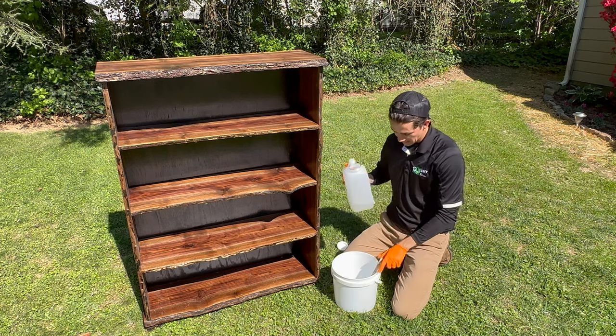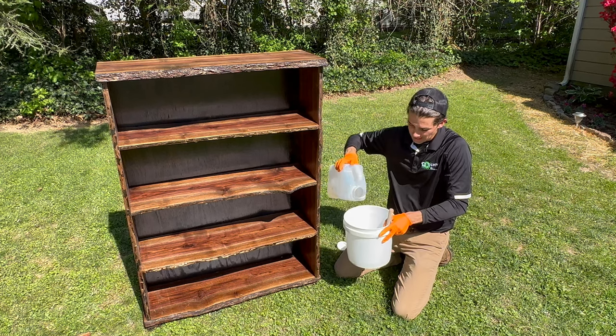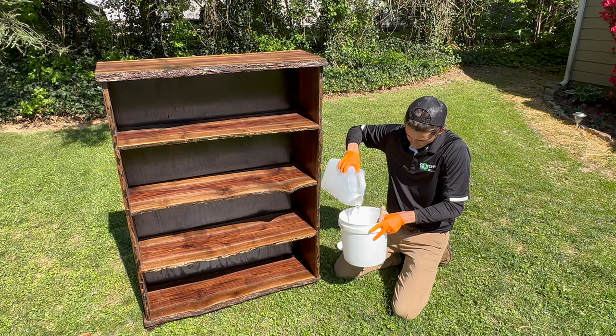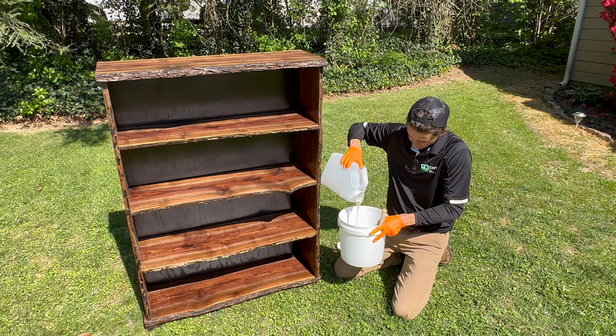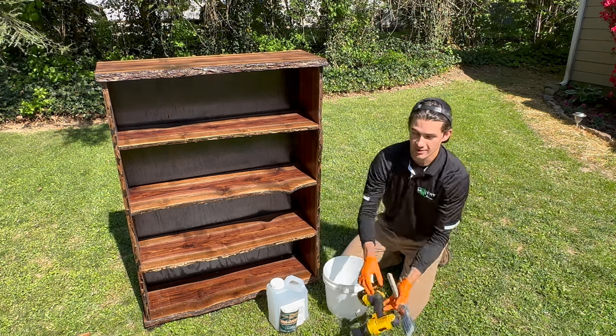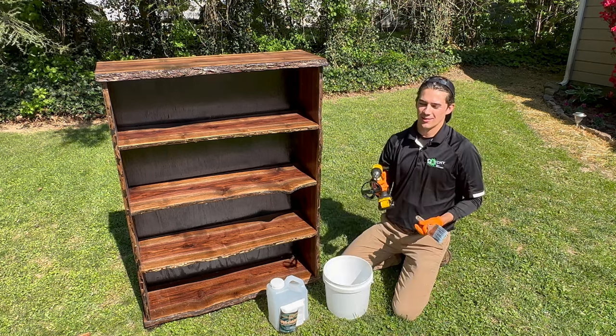So let's go ahead and pour the borate in. One eighth of a gallon of water in here, and we're going to mix one eighth of a gallon of borate in here as well — so it's a one-to-one ratio. As you may know, borate is really thick.